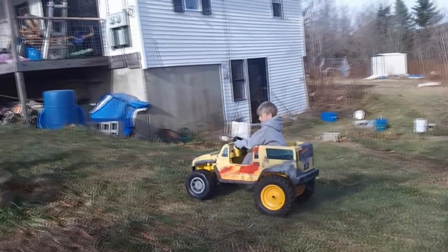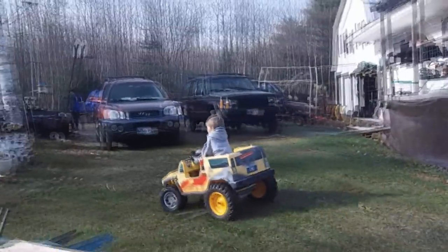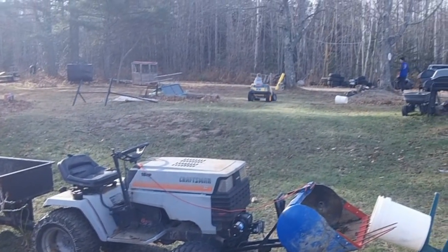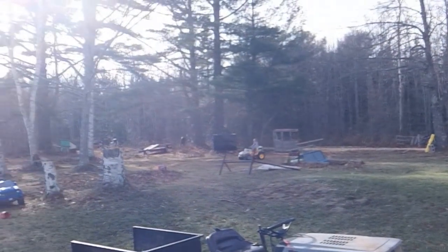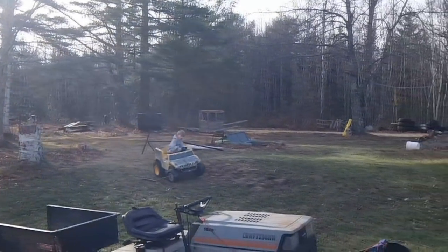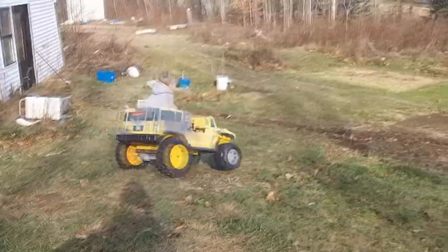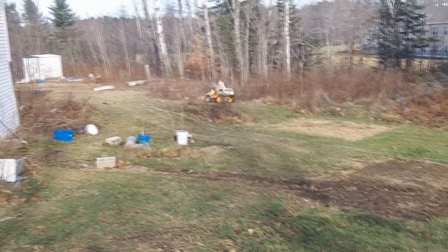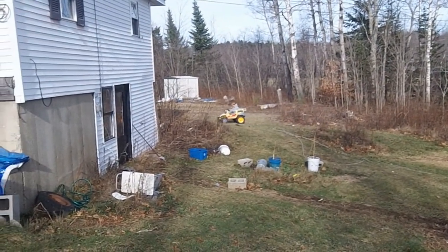Here's the big hill that none of the regular power wheels can do.